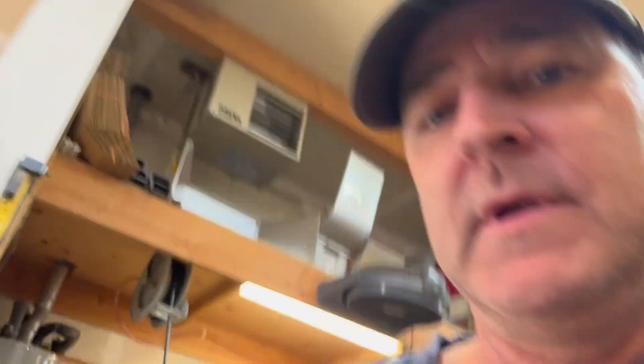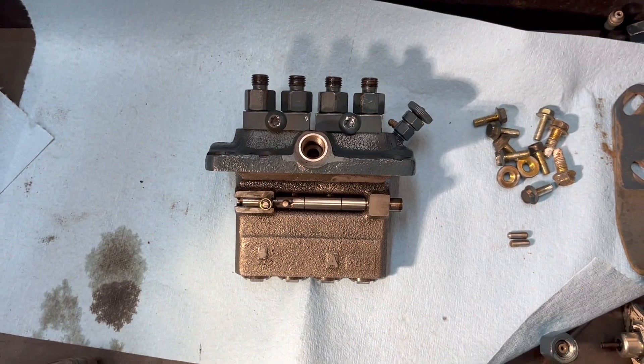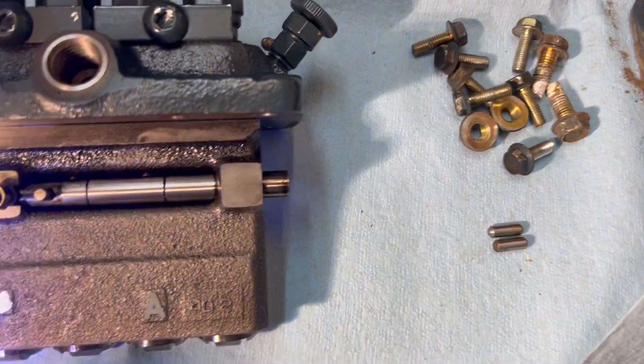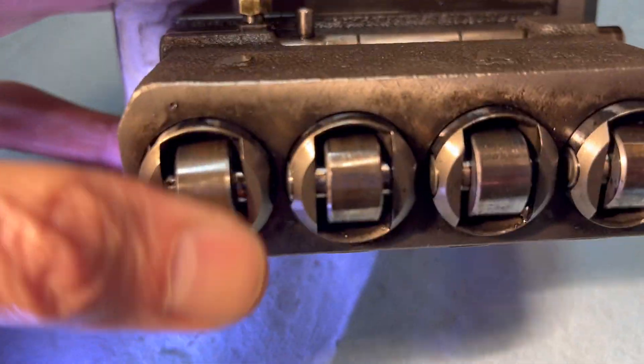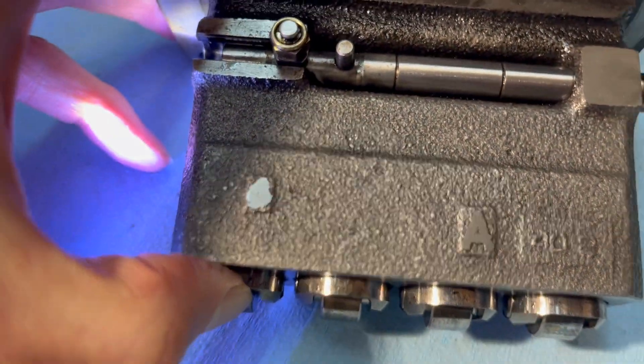Multiple problems. Here's your injection pump. What's going on is there are seals in here. These are your rollers and they compress against a cam — hard to do with your fingers — but that's where the pumping action comes from.